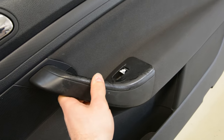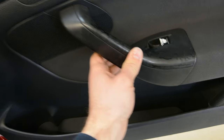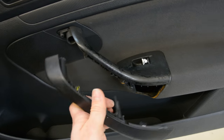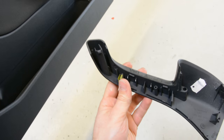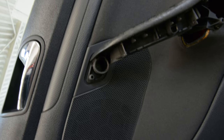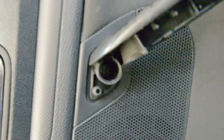You just need to pull this trim. I can do it with one hand — it came right away. Here inside, another two screws, T35 I think. One there, and one — I will bring some light — one there and one here. I will remove all the screws.